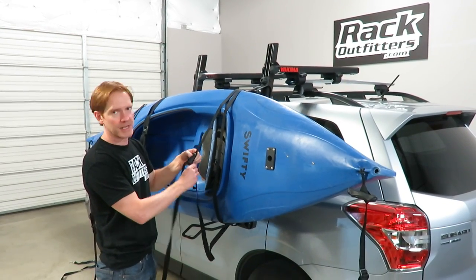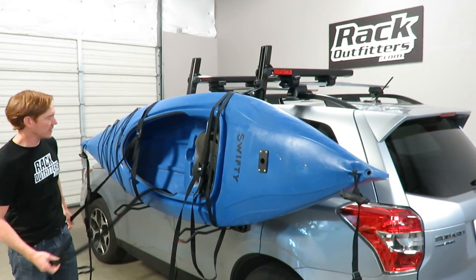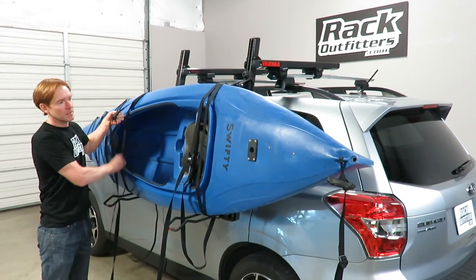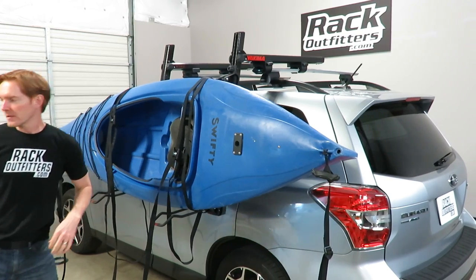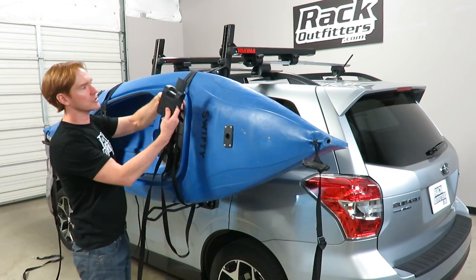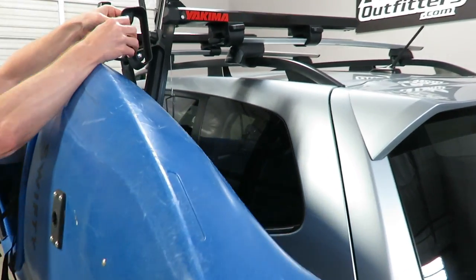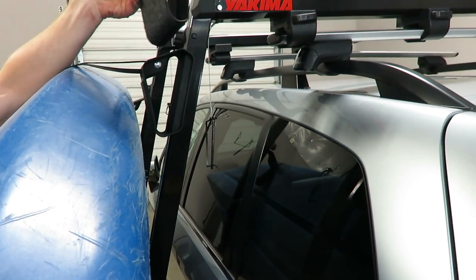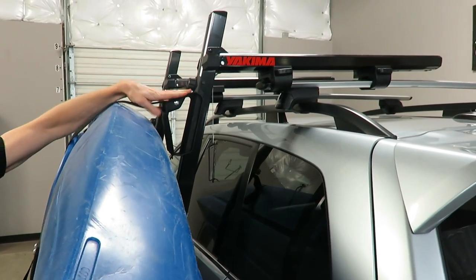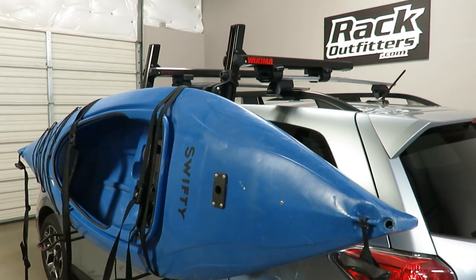By having this articulating motion it helps to assist in managing the boat and its weight. This can carry up to an 80-pound kayak. It's also capable of carrying paddle boards as well — you can carry two paddle boards also weighing up to 80 pounds total. Currently we have it configured for a kayak. You can see there's also a paddle board cradle — two slightly different shapes — and for this demonstration we have the kayak cradle in place.